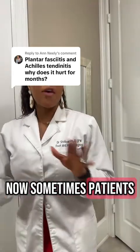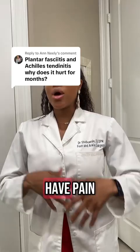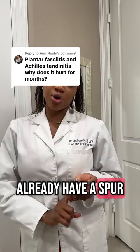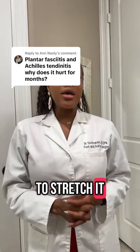Sometimes patients will have pain first thing in the morning that's really, really bad — that's usually more plantar fasciitis. When patients have pain in the Achilles tendon, sometimes even a bump, that could mean they already have a heel spur back there, and the tendon is hurting really bad and they need to stretch it.